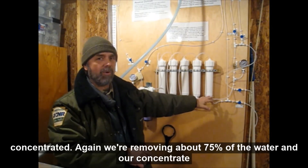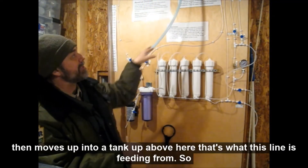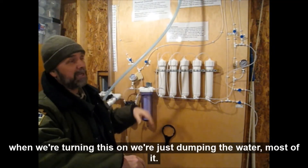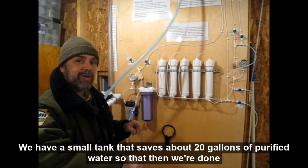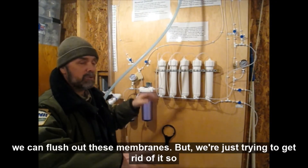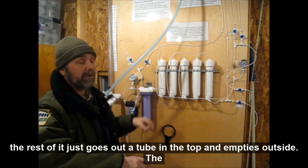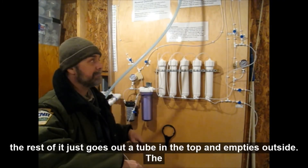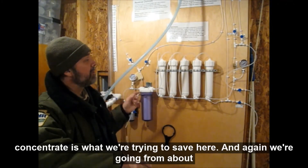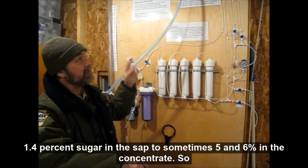We're removing about 75% of the water, and our concentrate then moves up into a tank up above here. When we're turning this on, we're just dumping most of the water. We have a small tank that saves about 20 gallons of purified water so that when we're done, we can flush out these membranes. The rest of it just goes out a tube in the top and empties outside. The concentrate is what we're trying to save here. We're going from about 1.4% sugar in the sap to sometimes 5% and 6% in the concentrate.